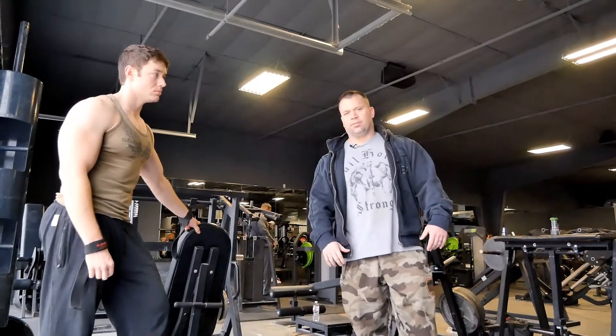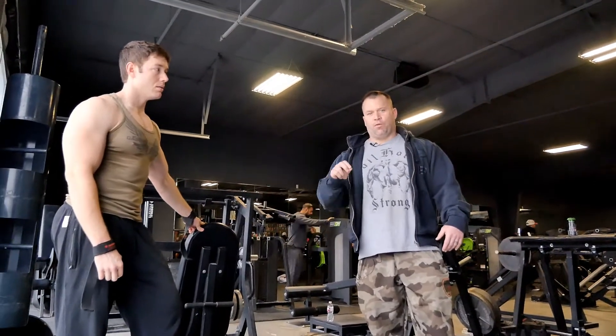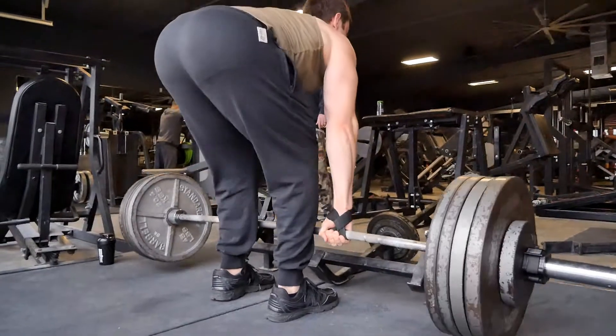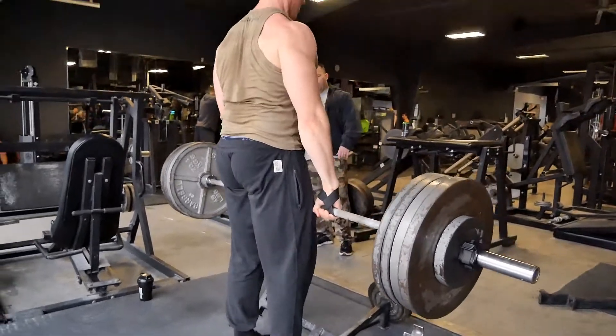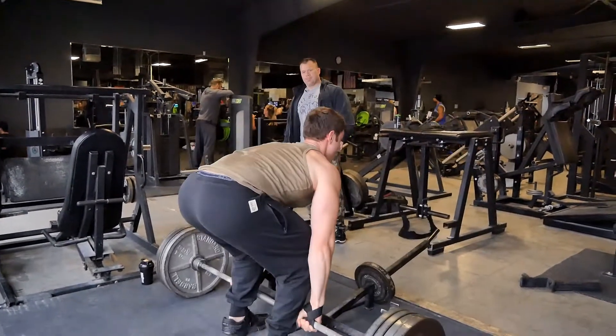5 is good. 6 is damn good. 7 is excellent. If we only get 3, we're going to end the workout and drop Nick back off at Planet Fitness. Come on. 1, 2 — boom. 425 on the deadlift for eight reps. What the hell?